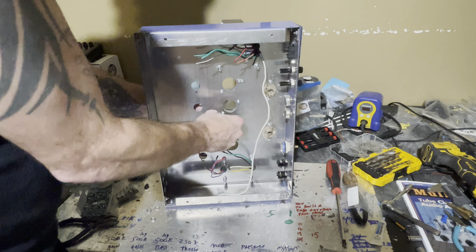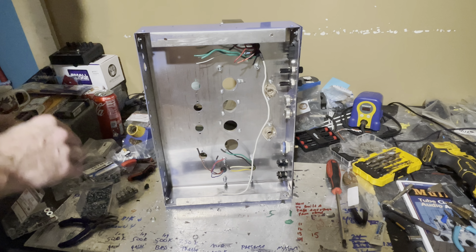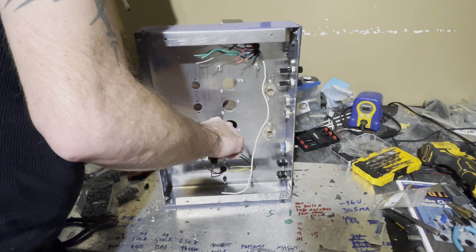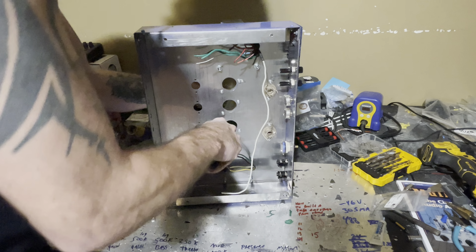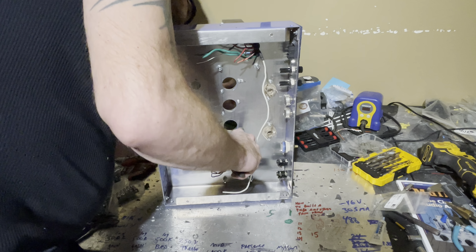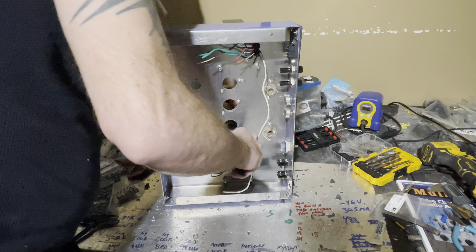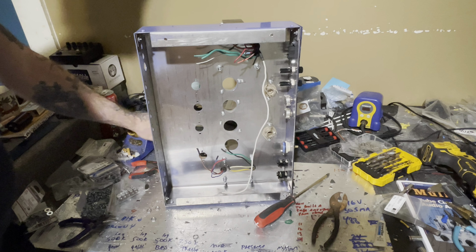I was looking on YouTube the other day — the reason I'm doing this is because I get a lot of questions. Sometimes I say go to YouTube like I always did. I've always gone to YouTube and watched Uncle Doug and he teaches me awesome stuff about how tubes work. Then I thought about it — I've never seen a video of a complete build from scratch doing everything. So I said, you know what, I'm going to do it.